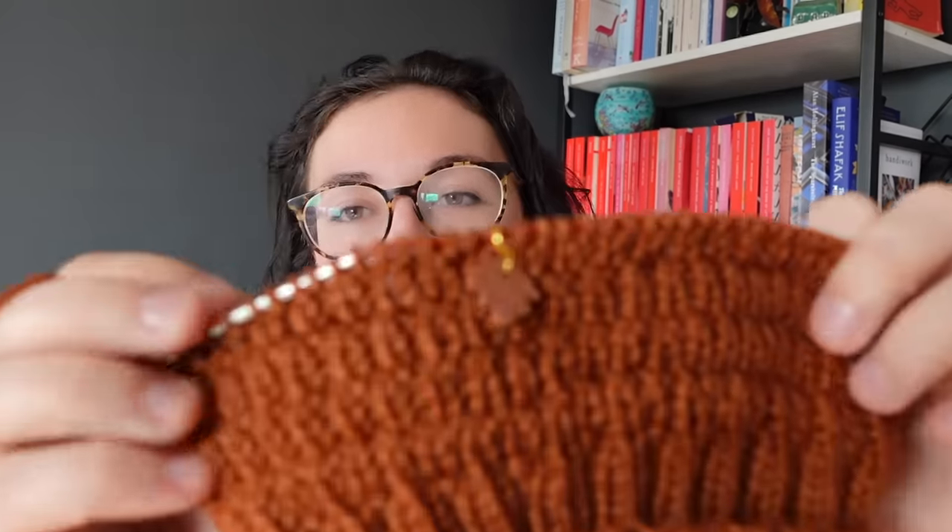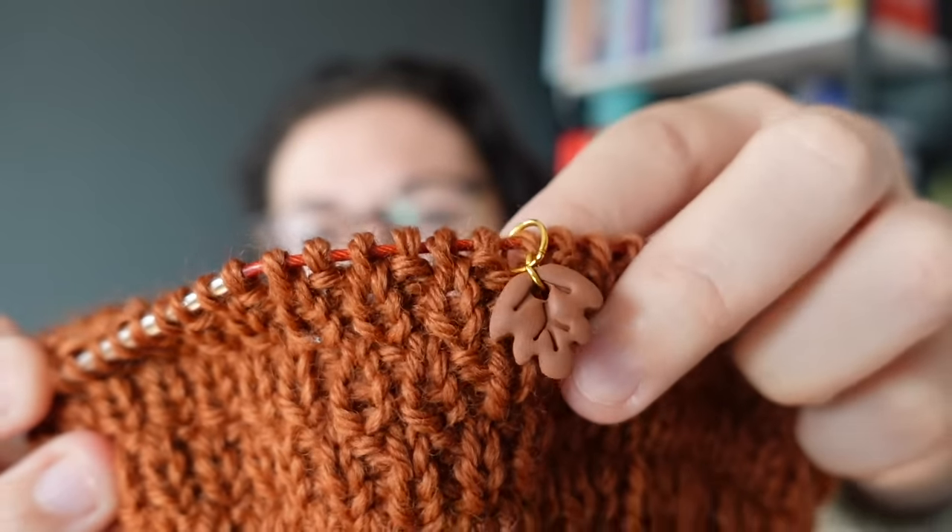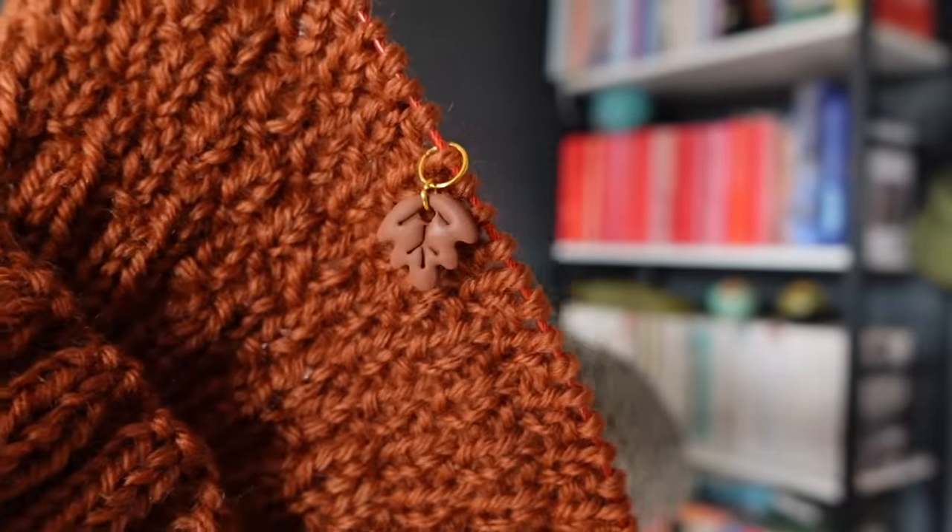I've made some stitch markers to bring to events — I handed them out at Scottish Fibre Festival and I'm going to do the same for Rhinebeck, which is in less than two weeks. I'll bring them along and hand them to anyone who wants one. I said at Scottish Fibre Festival that they are made with love and not very much skill, so I can't promise they won't fall apart, but they were crafted with love and care.